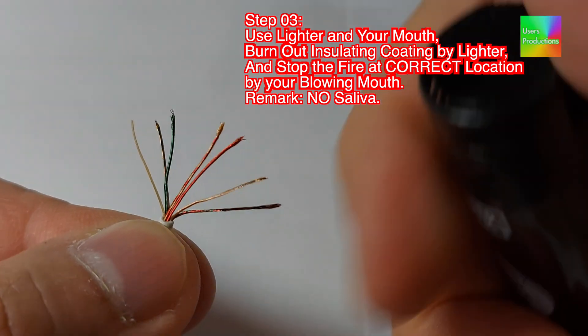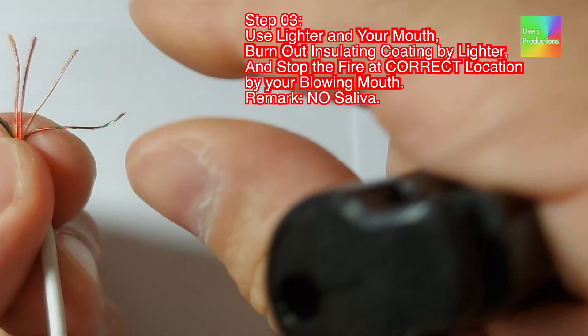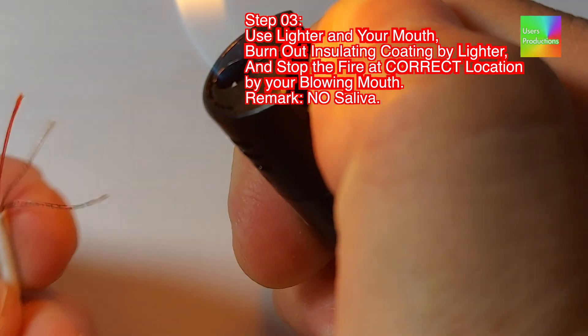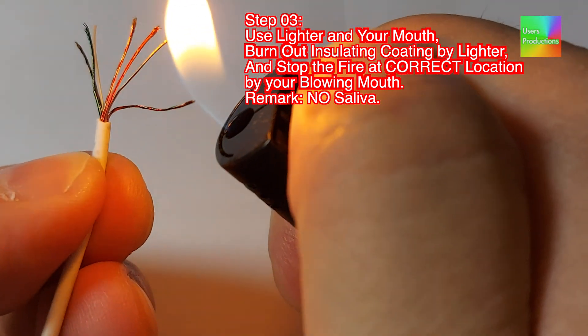Step 03. Use a lighter in your mouth. Burn out the insulating coating by lighter, and stop the fire at the correct location by blowing with your mouth. Remark: no saliva.